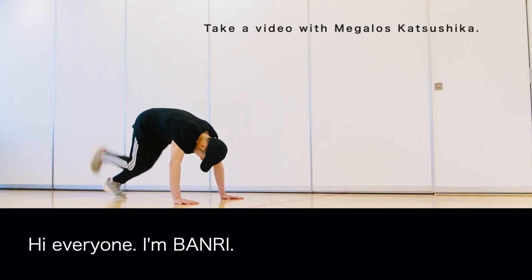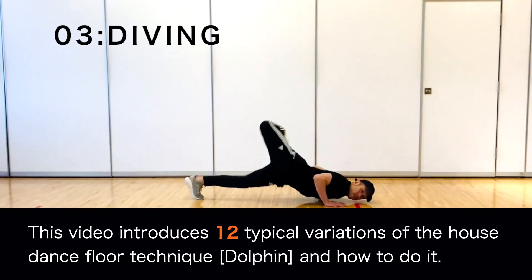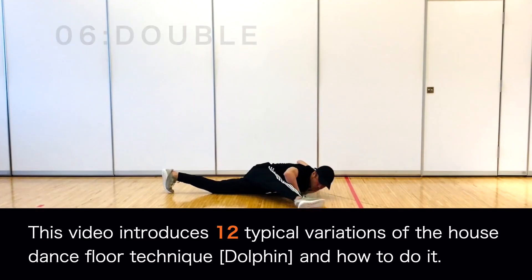Hi everyone, I'm Banri. This video introduces 12 typical variations of the house dance floor technique Dolphin and how to do it.